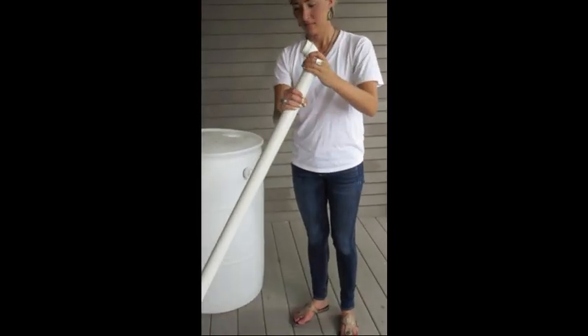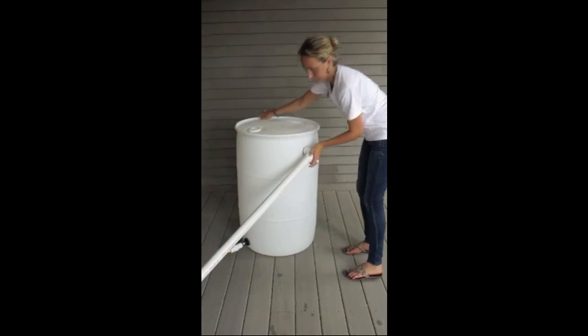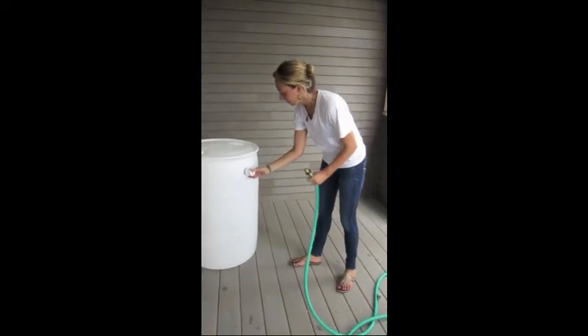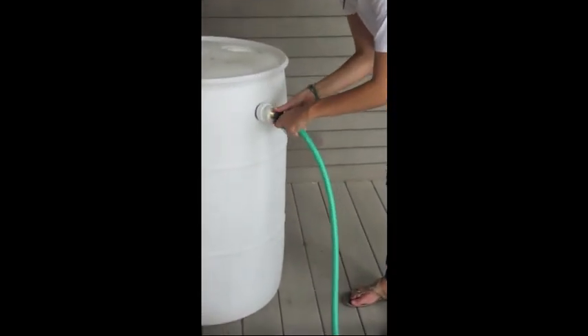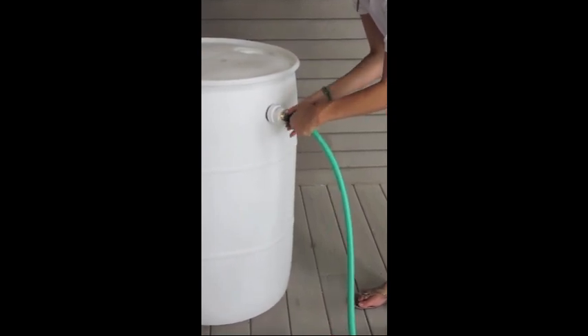If your barrel is adjacent to your garden, attach the 90 degree PVC elbow to 5 to 10 feet of PVC piping and insert it into the trap adapter. If you'd like to divert water to a different portion of your yard, attach the bushing to a trap adapter, then screw the hose into the bushing. Always divert overflow water away from the foundation of your home.